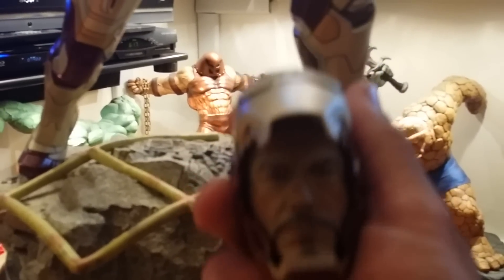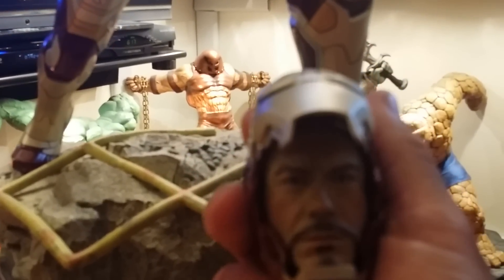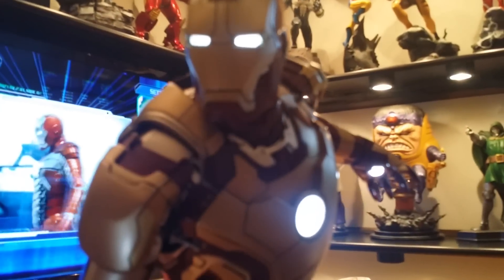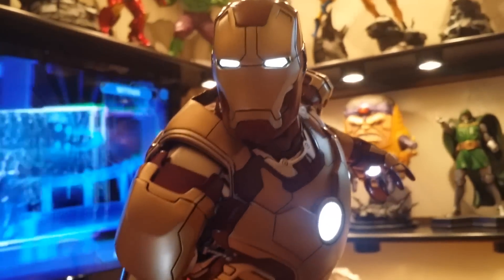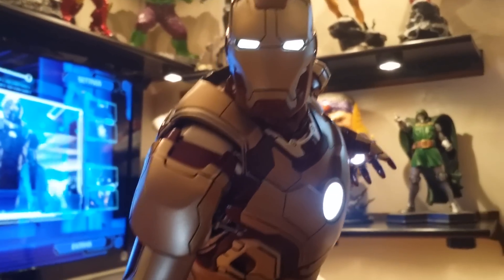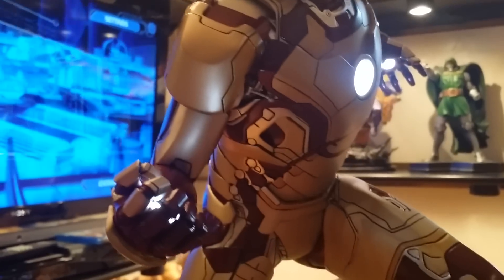I like the light-up feature — it is so beautiful. I'm very impressed, I'm beside myself. The paint job is good, I was worried about it, and again I'm very pleased, I'm very happy I got this piece.